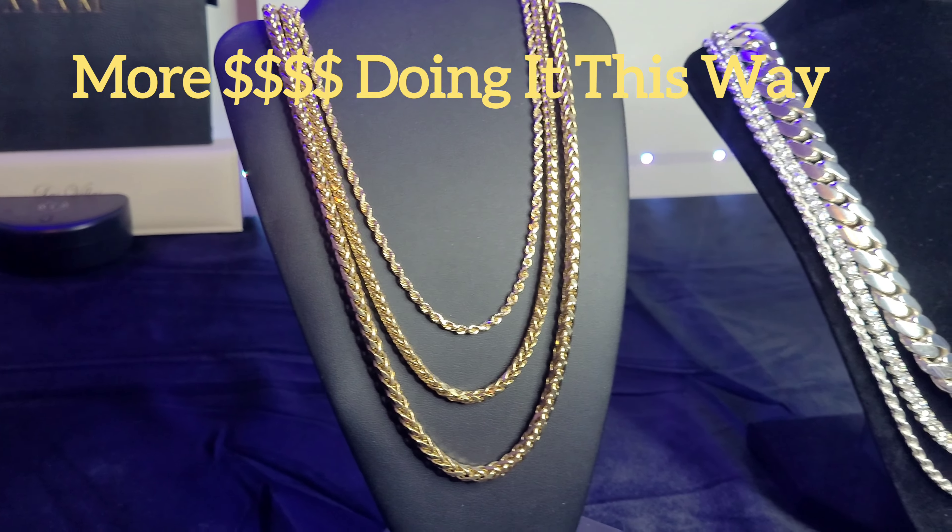This is the way I personally like doing it. I like doing largest up top down to the smallest on the bottom. You save lots of money and I think it looks just as good if not better. Especially with a large Miami Cuban, I like doing it this way. You can do it with a larger Miami Cuban on the bottom too — it's really up to you.